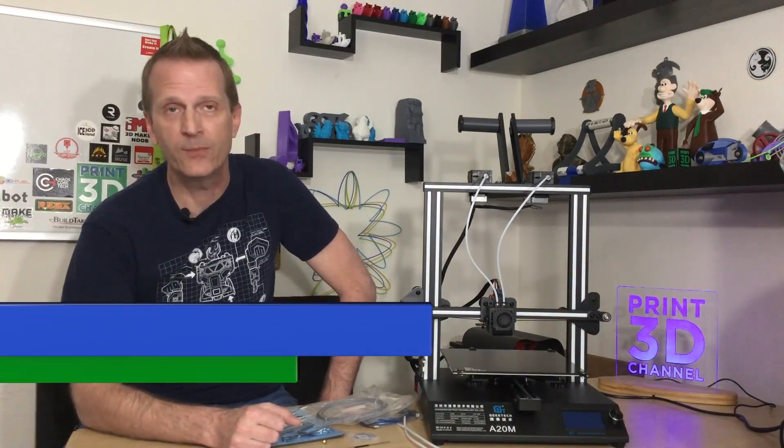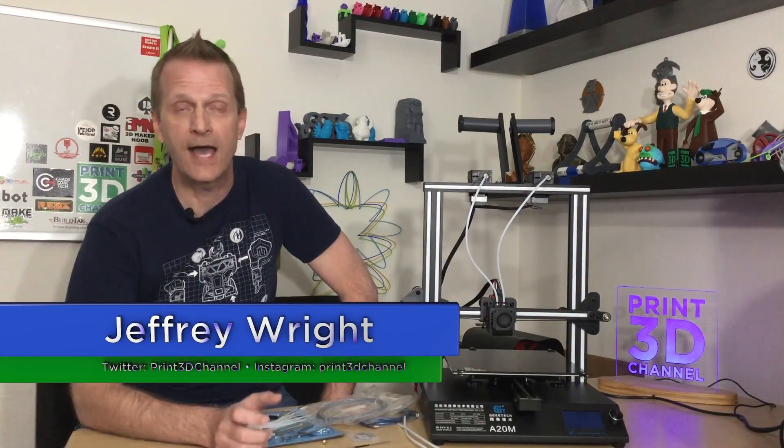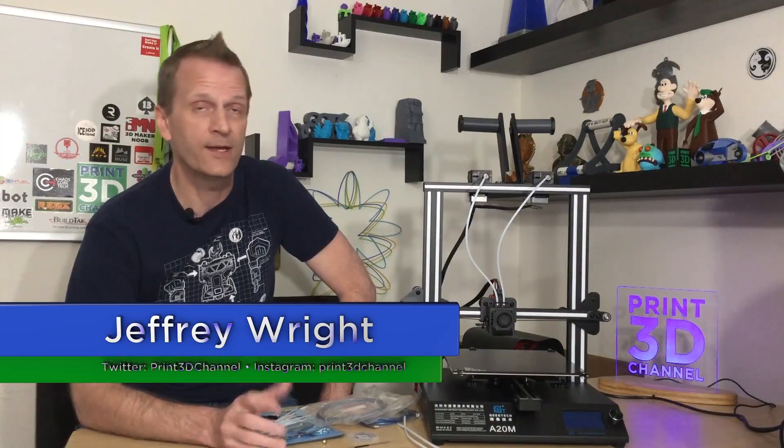Hey everybody, welcome back and thank you for joining me here on the Print3D channel. GTech recently sent over the A20M color mixing 3D printer and I had considered doing a live stream, which is what I normally do with all the unboxings, but usually during those live streams you're unable to see all the details of the assembly, so I thought it would be cooler to prepare an assembly video for you guys showing you step-by-step how to assemble the GTech A20M.